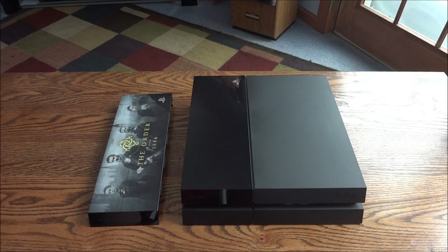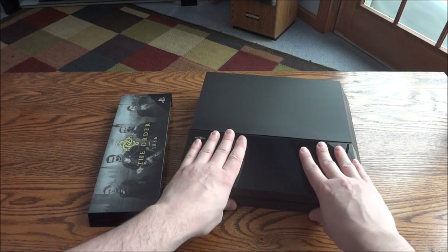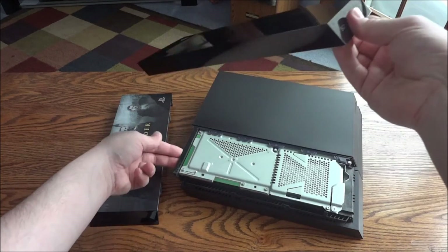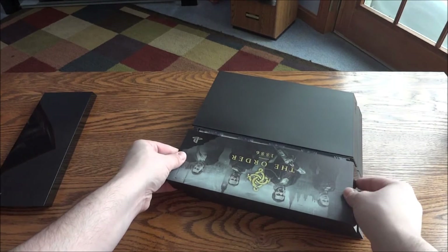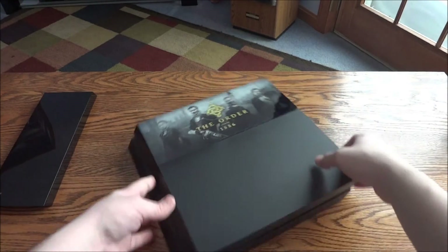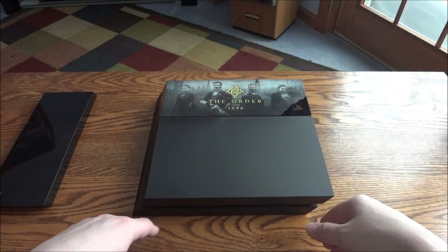I went and got the PS4 — had to clean it off, it was pretty filthy, amazing how fast that builds up. Basically I just grab it like this and pull — it snaps off. You want to go towards the back end because that's the end that's gripping on. Then you just set the old cover aside, set the new one down, and pop it on — and that's it, it's on.